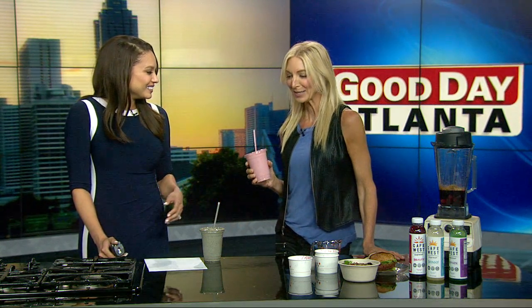Some smoothie counts can be around 24 to 40 grams of sugar — some smoothie counts are super high. That's a big difference. Watch what you're eating.